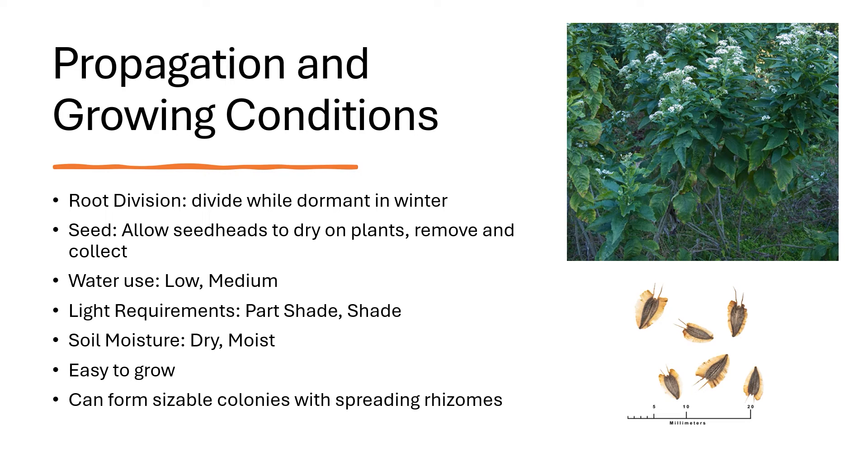It uses low to medium water and thrives in part shade and shade. The soil moisture is dry to moist. It's very easy to grow and can form sizable colonies with spreading rhizomes.